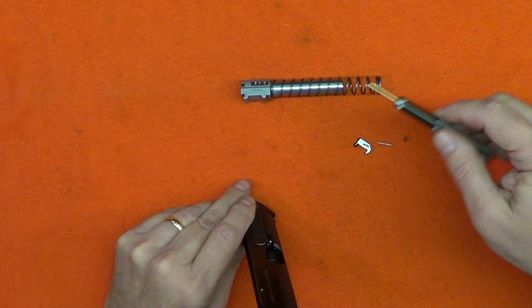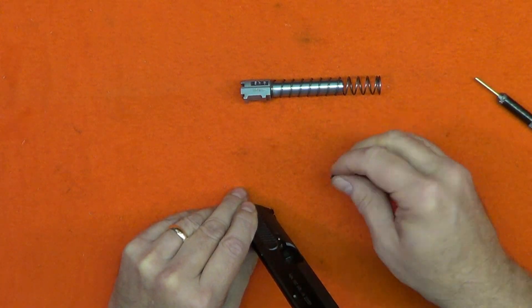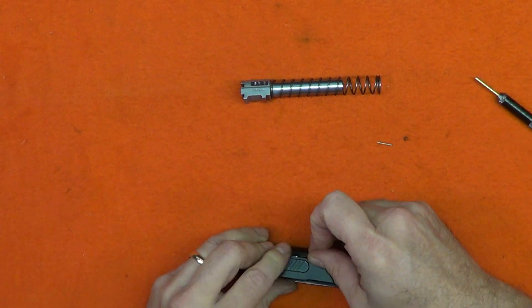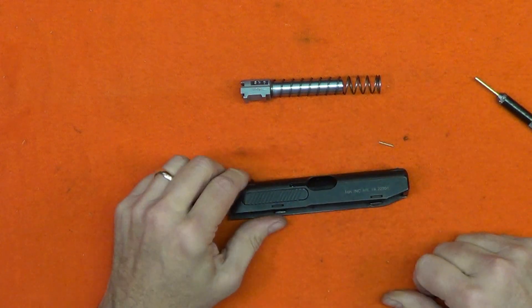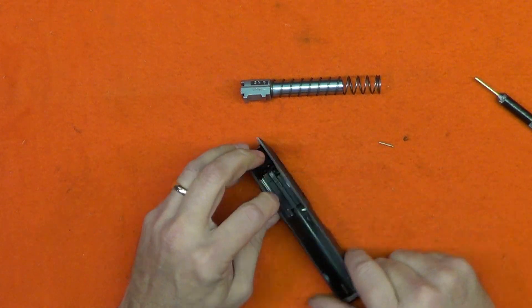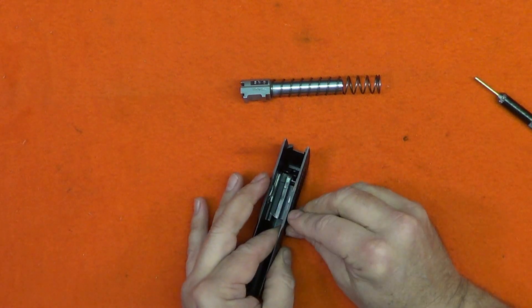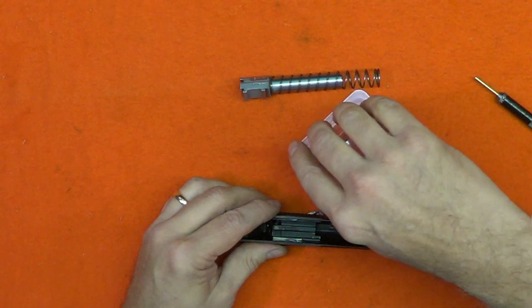The extractor is installed by laying it in the extractor slot, placing downward pressure on it — in this case with my index finger — and pushing it back against the set bolt. This compresses the spring until the extractor snaps into place. Be sure to maintain down pressure until it snaps in place. Now lock the extractor out of the way.